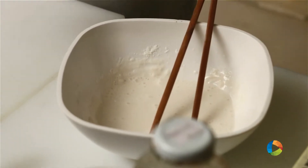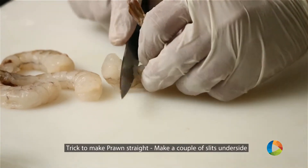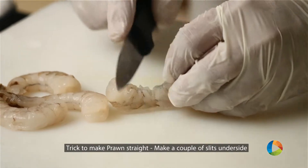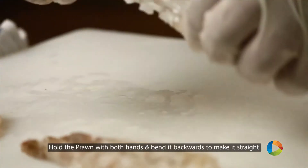And we'll process the prawn. The trick to process the prawn — slip the prawns and give some gashes to the prawns, then just press it. Now the prawn has become straight.